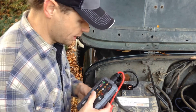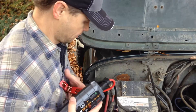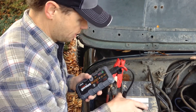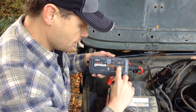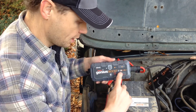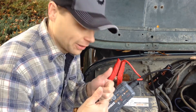So let's just reverse these around how they're supposed to be. Put the positive on there, put the negative on here. And now you can see the flashing lights right here — it's ready to go. A little white light is on indicating we're ready to try it. Let's jump start it.